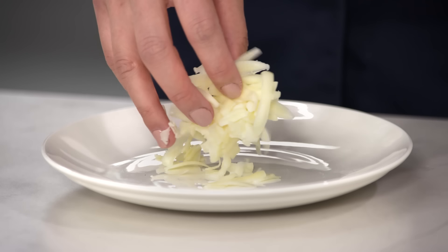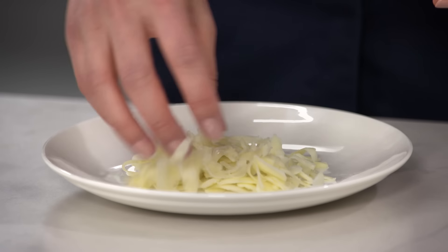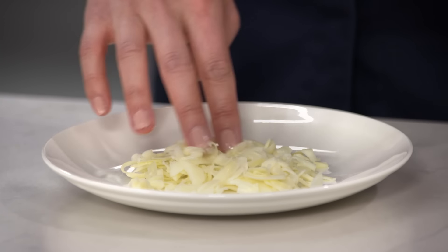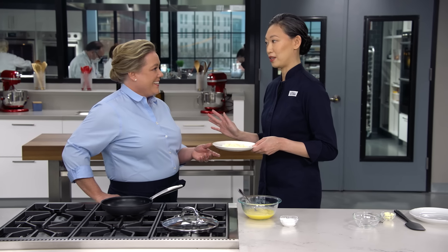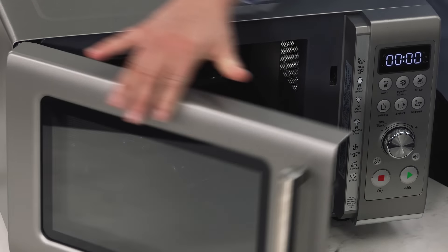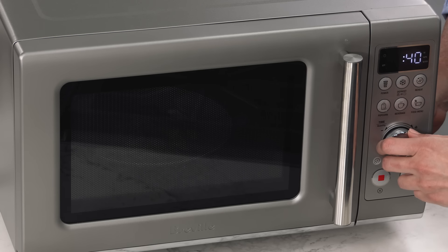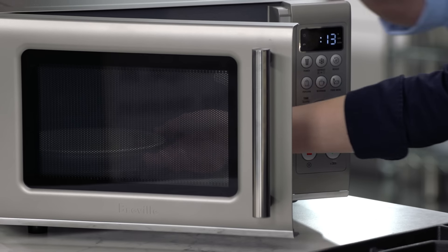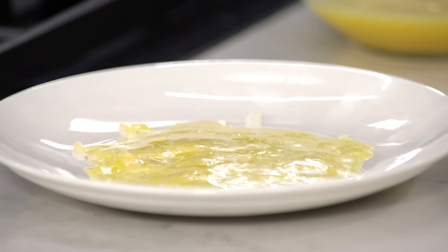I'm using one ounce of extra sharp cheddar. As long as it's a good melter, it'll be nice here. I'm actually going to pre-melt this cheese. You want your filling to be hot at serving time. Once it's in place, the eggs are going to insulate it from the heat of the pan. We're going to melt this cheese in the microwave at 50% power for 30 to 60 seconds. Melted cheese, ready to go.